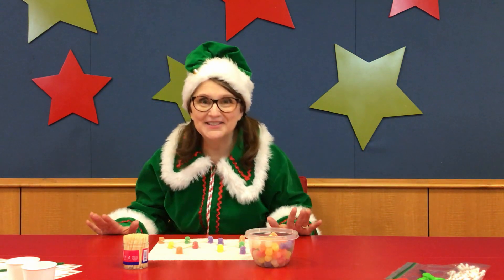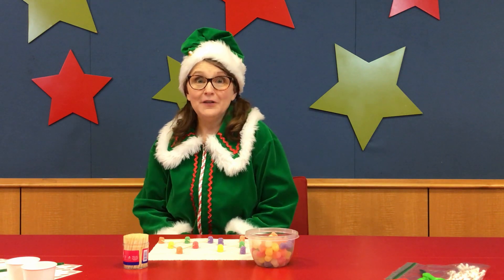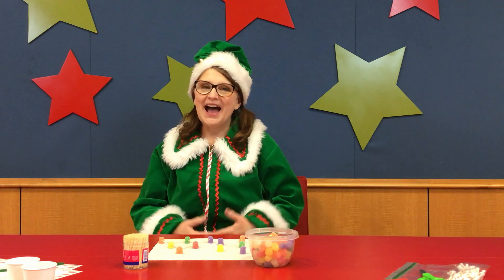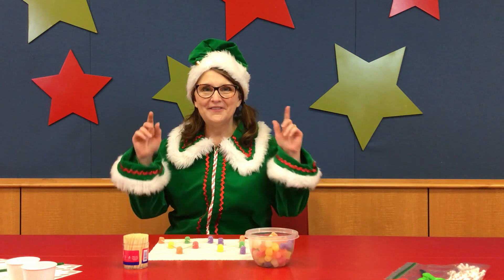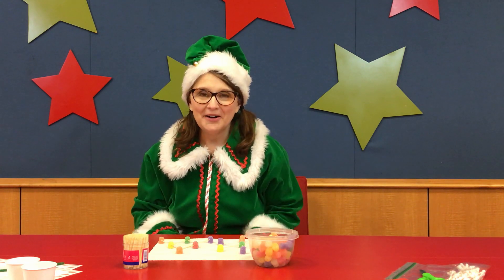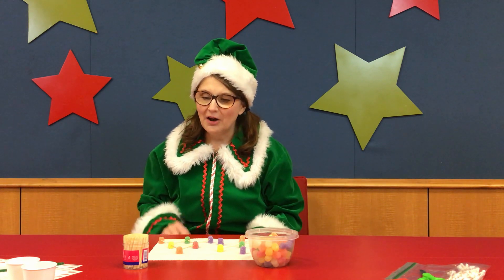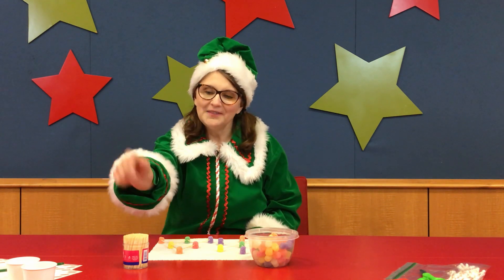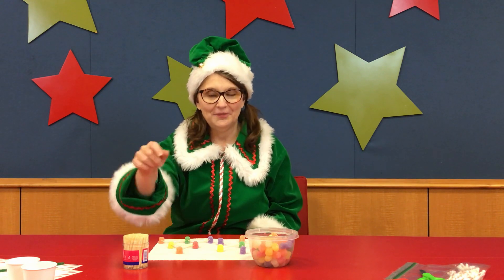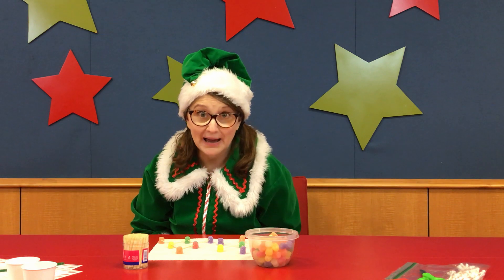Hiya! I'm so glad you're here. I am Chief Elf Jolly and today I have a program planned for you. We're going to use these yummy gumdrops and also these toothpicks right here. You'll find both of those supplies in your project bag.